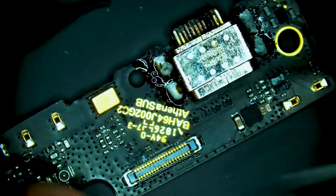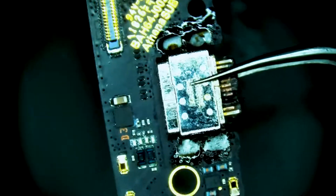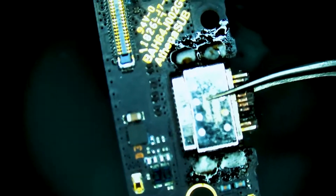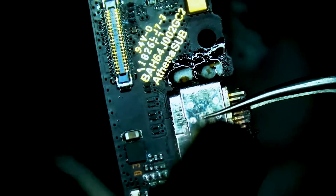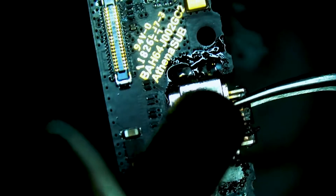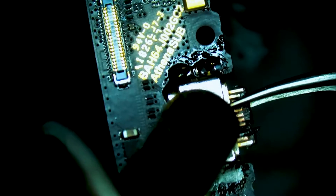What you can see us doing here is holding the charge port with a pair of tweezers, then we're going to grab our heat station at 350 degrees Celsius and 50 air flow and heat to the port. We're going to let gravity do its job and watch as the daughter board falls once the solder reaches melting temperature.